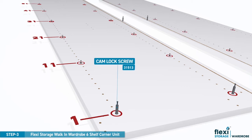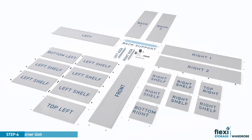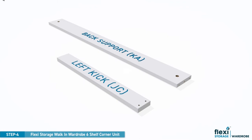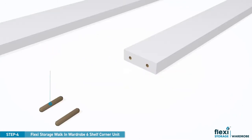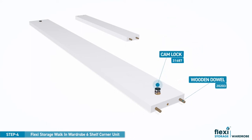Take care to ensure correct screw positions are used as shown here or in the printed assembly instructions. Lay the back support panel and the left kick panel on the floor and press six wooden dowels into the pre-drilled holes. Align the small camlocks over the pre-drilled holes and press into position.